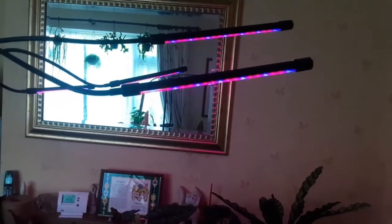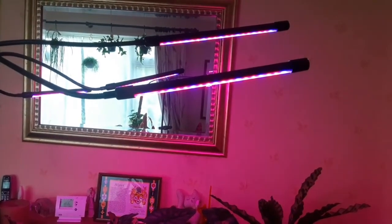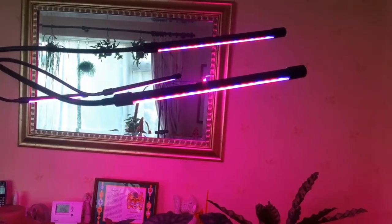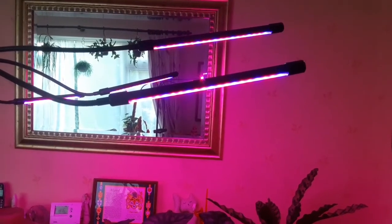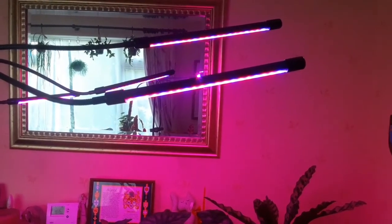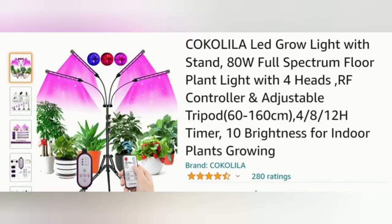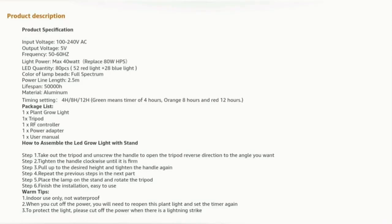It's just the initial setup so I can't say yet how effective the lights are, but I've read the reviews online and they are really positive with lots of good ratings. Check out those lights on Amazon — the link is below. Here is the full product description for more details.